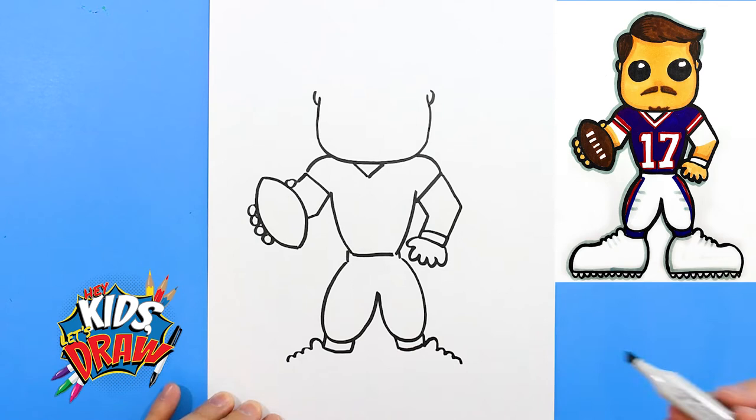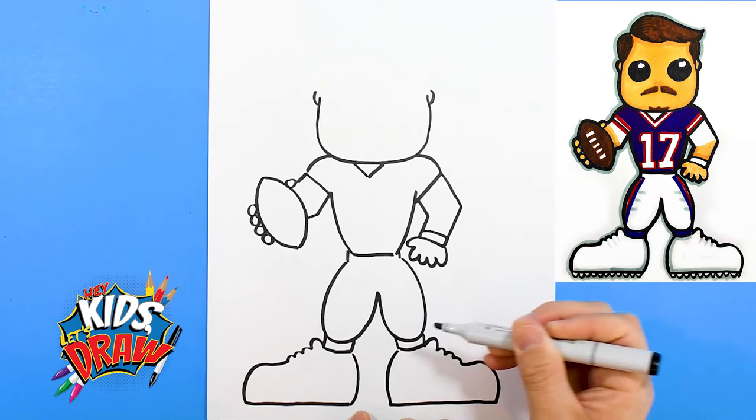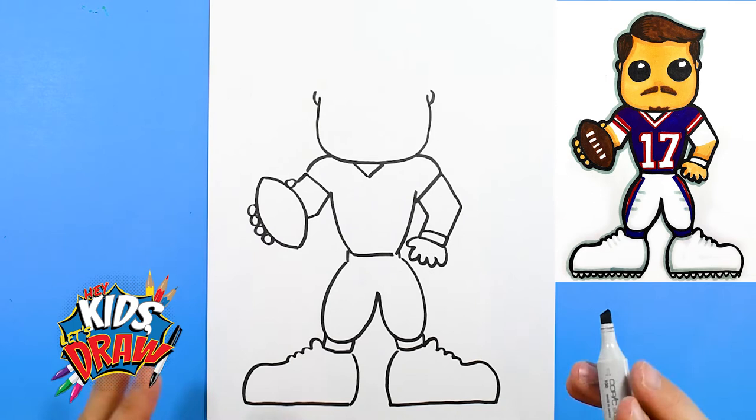The big cleat comes out and connects. These look like clown shoes, huh? That's okay, because we're drawing a cartoon Funko Pop style football player. Doesn't need to be perfect. And then we'll do the cleats down here.